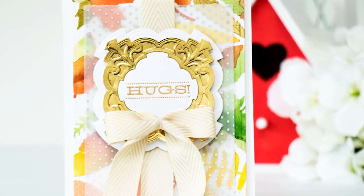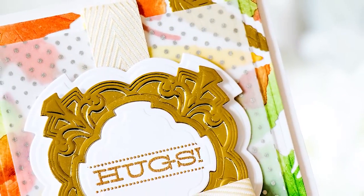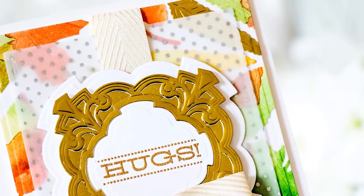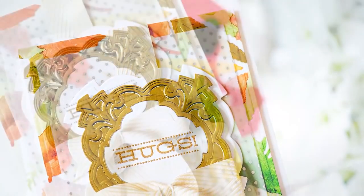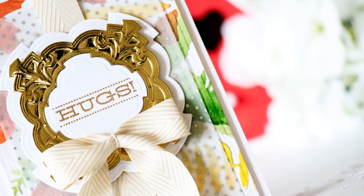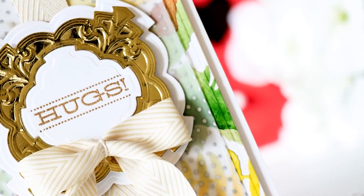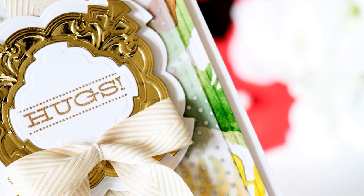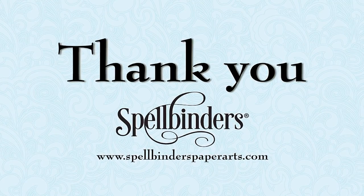So here's a look at my card created using Savoy labels as well as Savoy decorative elements and ferns and leaves dies. I hope this video has given you some ideas as to how you can use smaller die-cuts to create beautiful and unique backgrounds for your projects. If you have any questions about this project, please leave them in the comments section below, and be sure to subscribe to Spellbinders YouTube channel for more education and inspiration.